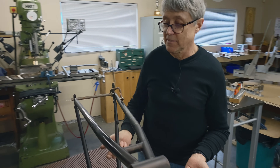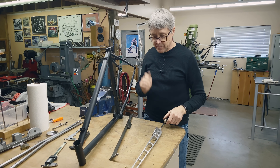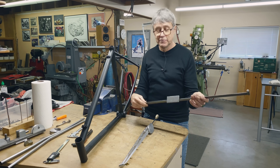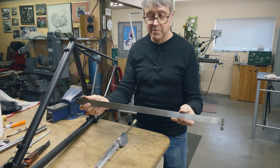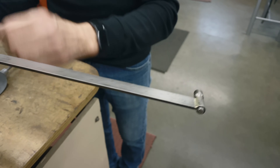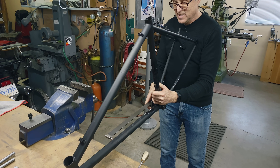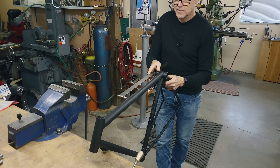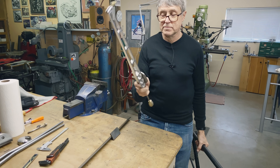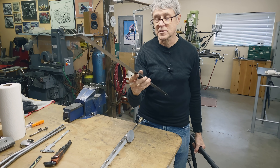I'm showing you this because maybe it gives you an idea of how you can make something for your own process. For aligning a frame off the bottom bracket, I have a couple of alignment gauges here. This is the one I've had for over 30 years, and you can see it's pretty simple — it's just eighth-inch flat stock with a screw on the end and a plate that got machined flat. That's how you check a frame: flip it over, and if it's the same on the other side, it's good. This fancy one I made because we have a video, but it's easy — not hard to do at all.